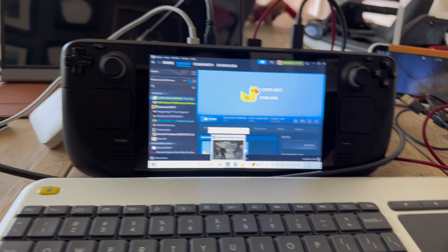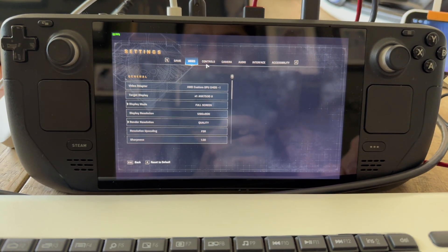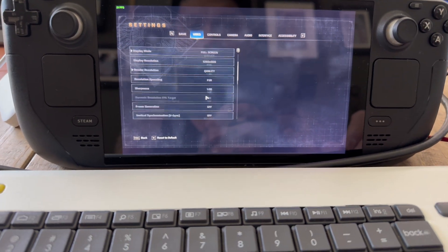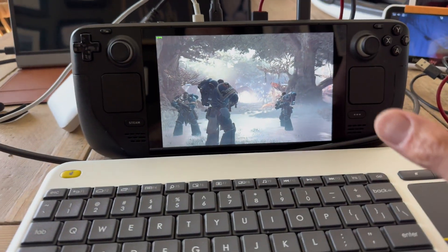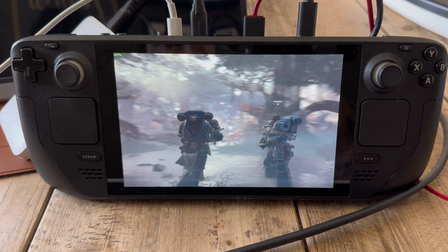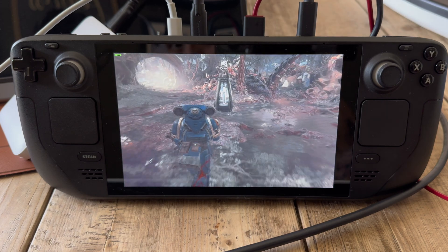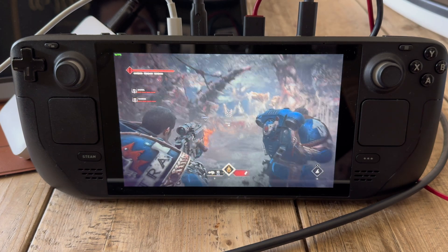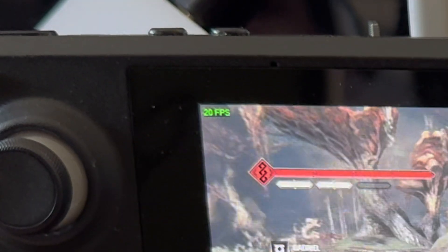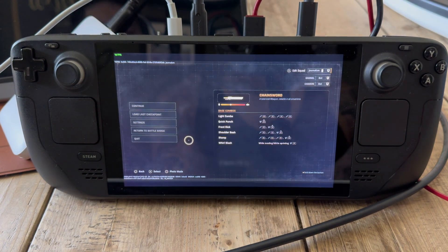Warhammer 40K Space Marines — awesome game, beautiful game. Right now we are running 1280x800, quality FSR, with graphics on pretty much all low, and this game is unplayable on the Steam Deck. We're at 22 frames right here and it plays like molasses. Getting into action we're hitting the low teens easily — it is completely unplayable.